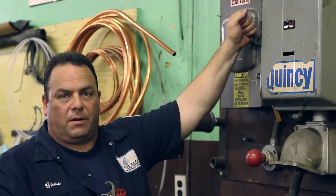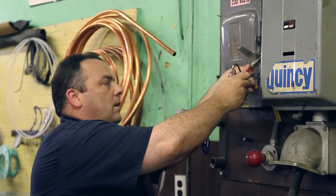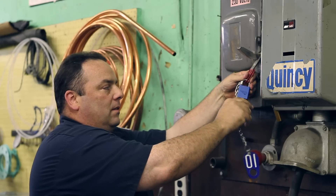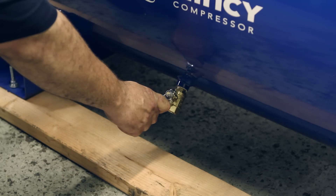All right, first step is you're going to kill power so that the machine is off. It's locked out, tagged out for safety. You're also going to close the tank valve to isolate system pressure.